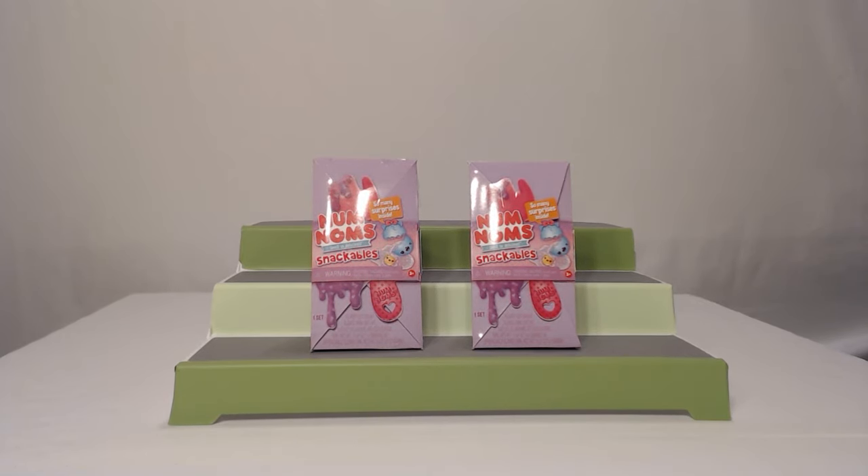Hey everyone, welcome back to 2P's Unboxing. Today we have Num Nums. Snackables.